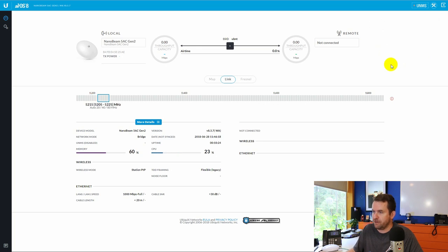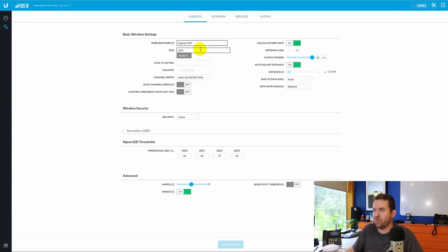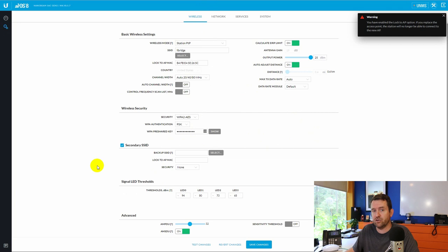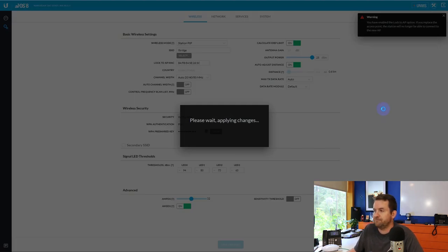Now let's connect this up to the access point side of the point-to-point link. We're going to click on settings, choose station point-to-point, and then select the SSID of the other radio. Found it. We're going to say lock to access point. Output power is max. Distance is set to auto — that's perfectly fine. Then we're going to enter in the pre-shared key for the WPA2 password. Notice also there is a backup SSID, so you could potentially build some redundancy — if it can't connect to the primary SSID, it can connect to a secondary SSID. We're going to leave the rest as defaults, click save changes, and disable management radio again. Now it's going to apply those changes and hopefully connect right up. Both of these devices are in the same room, so there should be no problem with them connecting to each other.